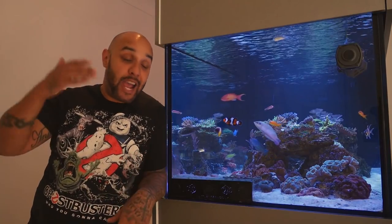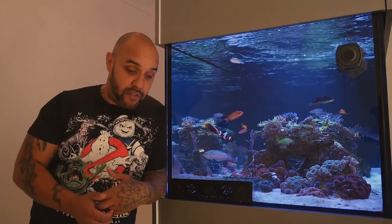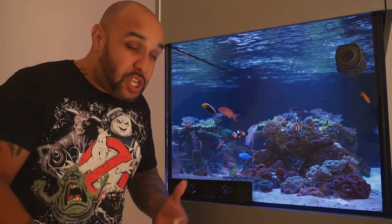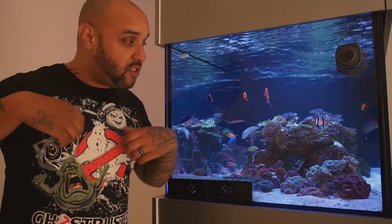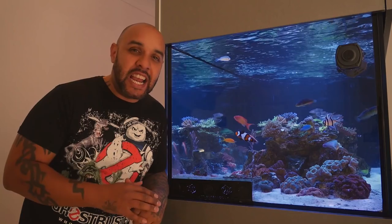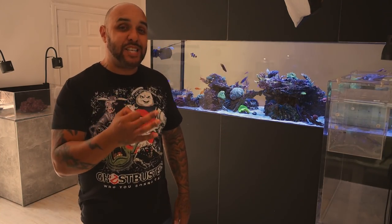We've all seen my ups and downs throughout this hobby. I've had multiple different fish tanks, all sorts of issues and problems, good points and bad points. But this year, this system has completely changed my outlook on this hobby, and it was all down to that magical word: balance.